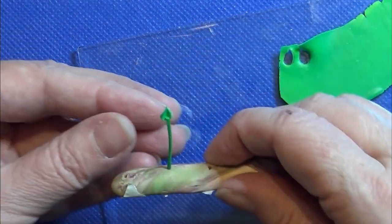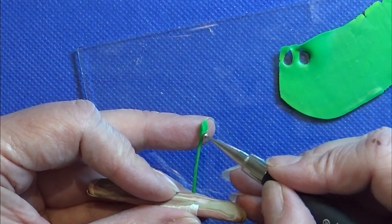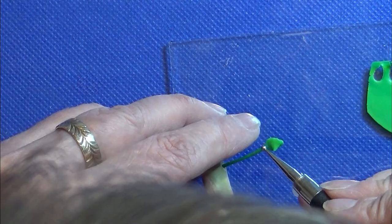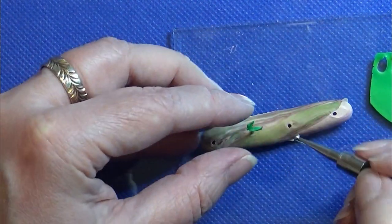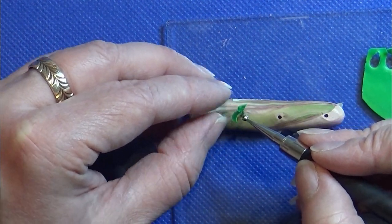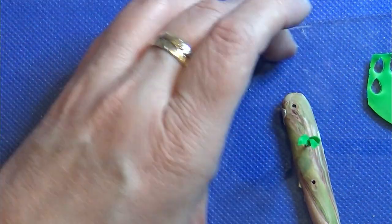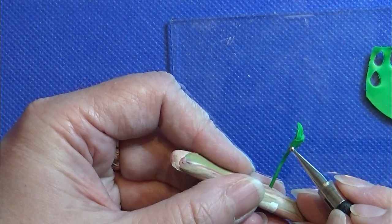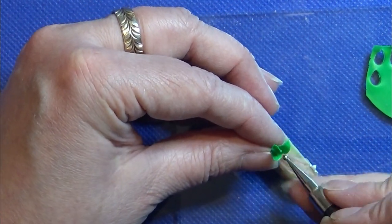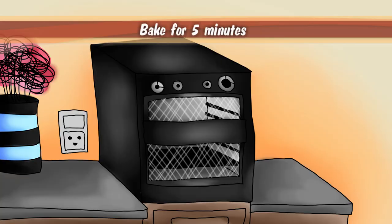Then I'm placing it on the stem we just prepared and making sure it's sitting really good and nice. I make a few more leaves and put them on the stem. I ended up making four stems like that.